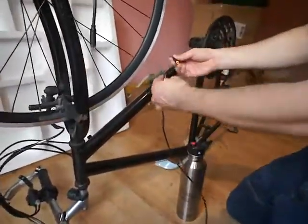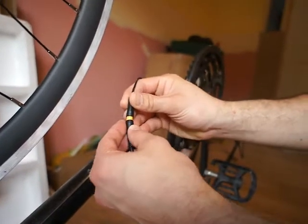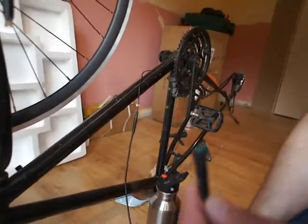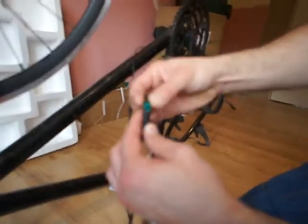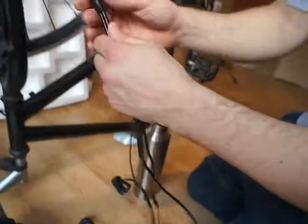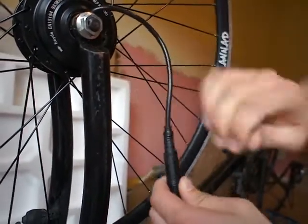Now we're connecting everything together very quickly. The yellow one is connected to the sensor — make sure the vectors are in the right direction, they should be like that, just only one position. The green one goes to the computer and again should be in the right orientation — the vector should align. All done.